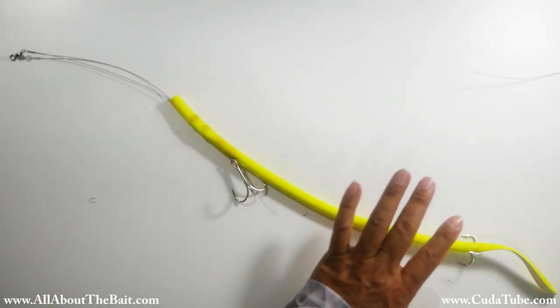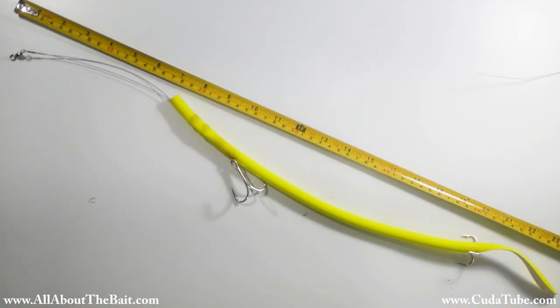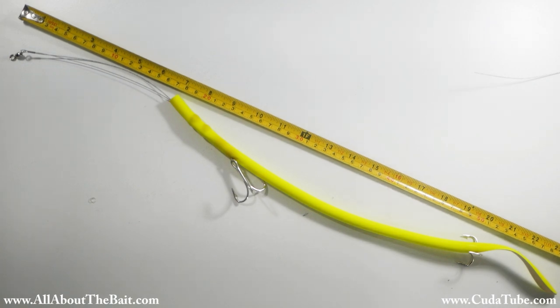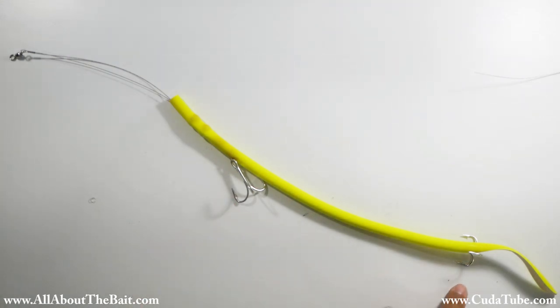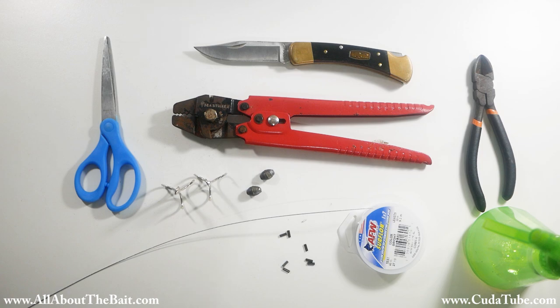Here's my Big Daddy Cuda Tube. It runs right around 24 inches — 2 feet from swivel to end of tube — and utilizes a dual treble hook system.